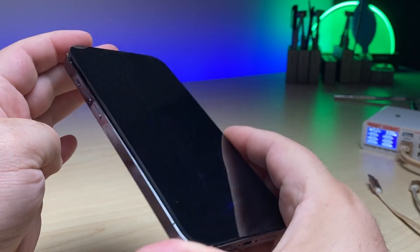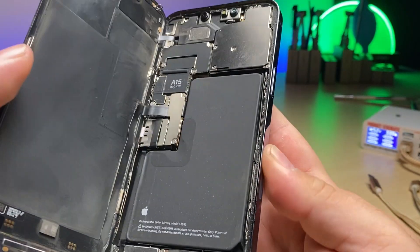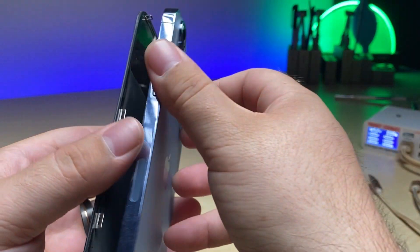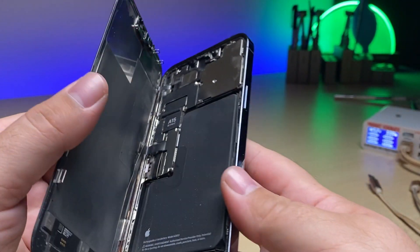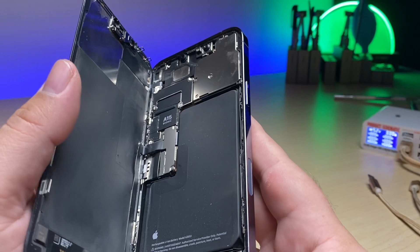Here I have an iPhone 13 Pro Max that is not powering on. I can tell just looking at the inside, finding little shards of glass, that the back glass has been replaced. A lot of the time when back glass breaks, issues arise with the logic board.